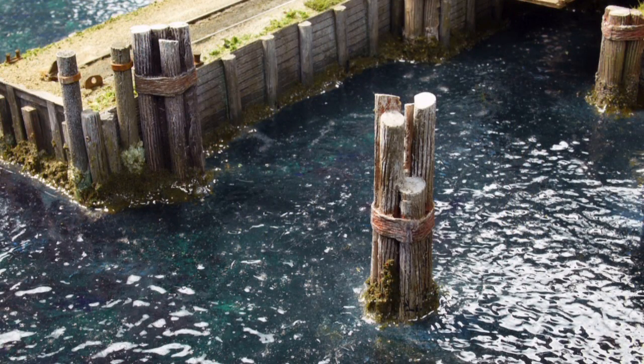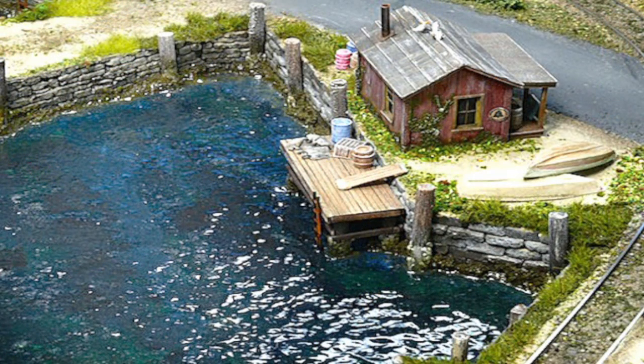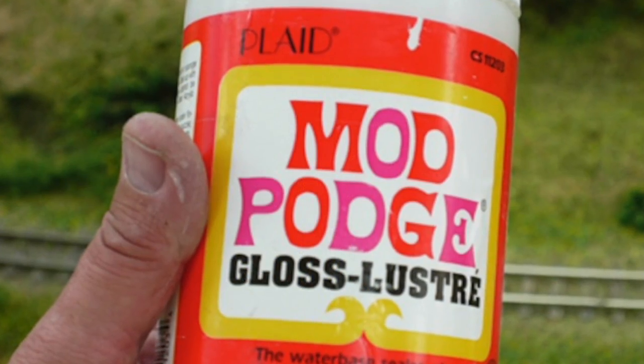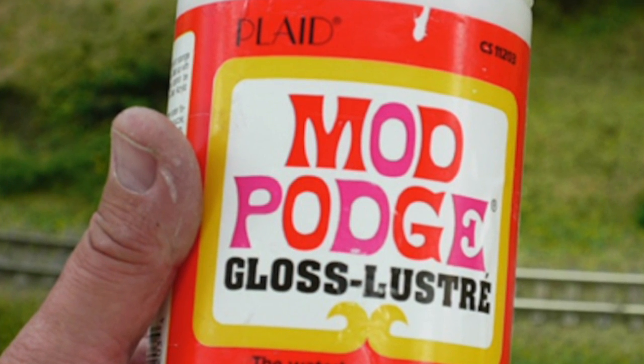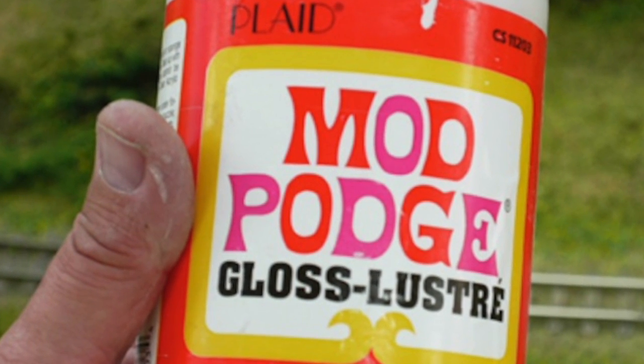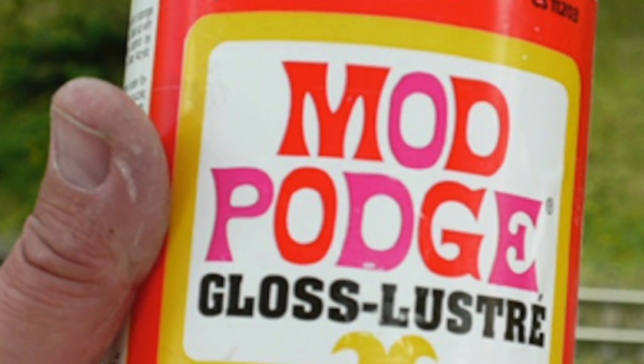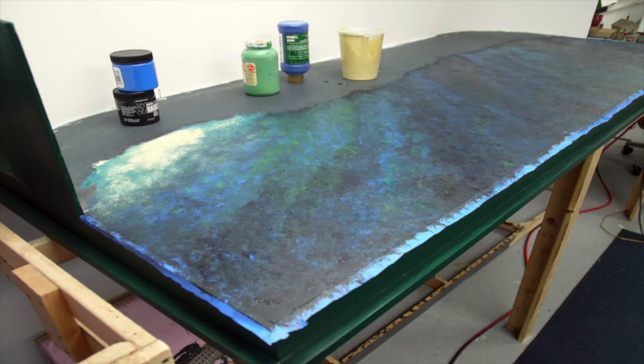The first thing we should discuss is the base. The base for the water on the Seaport display is gator board. Please don't make the mistake of using styrofoam as the base for your water — styrofoam outgasses and it will ruin the water over time. The material I use for the water's surface is Mod Podge, a thick gloss medium that's easy to apply and produces a wonderful water surface. The surface itself first must be painted.